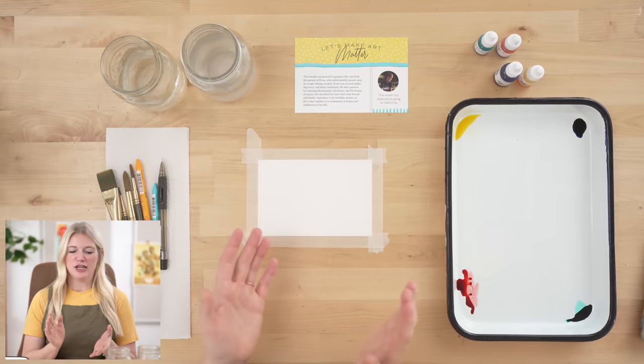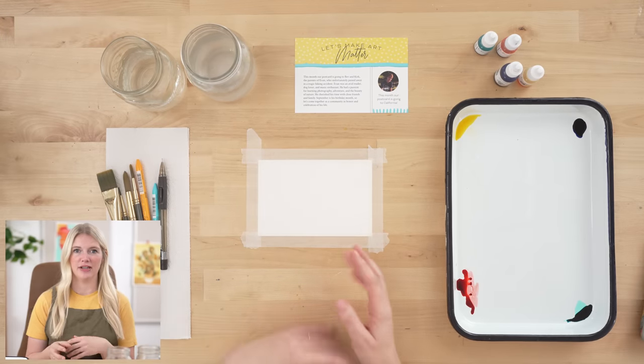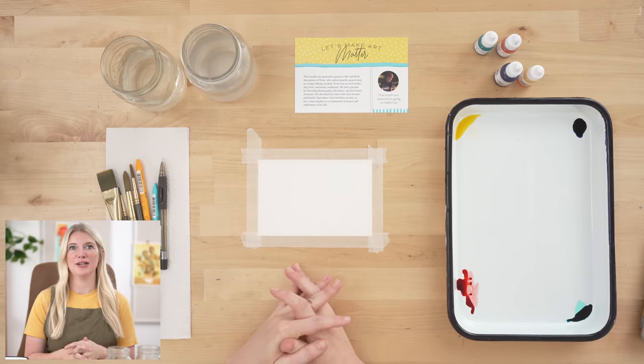For Evan — he was an avid reader, dog enthusiast, and music enthusiast. He was also a photographer, and what we're going to paint today is one of the photos he took while he was in New Zealand. Jill wanted to make it clear that she wants the postcards to be a celebration of Evan's life, so if we can send this postcard to his family letting them know we're thinking about them and celebrating Evan, I think that will be meaningful. I hope you guys take the time to do this.